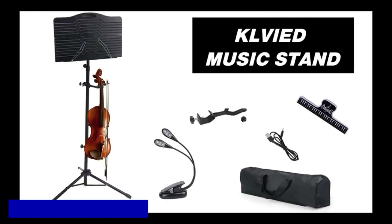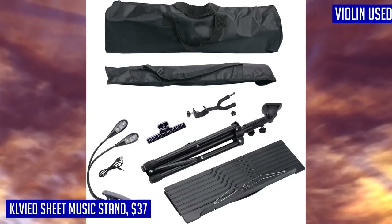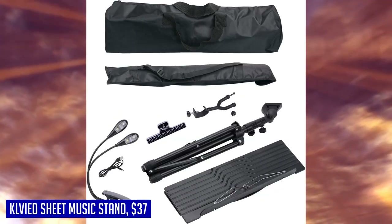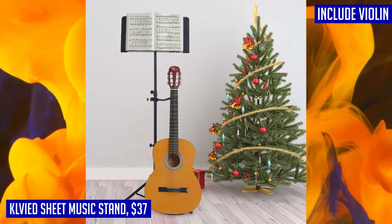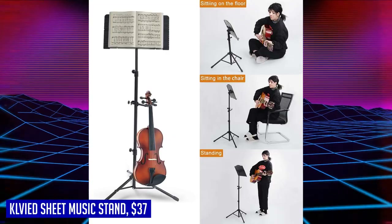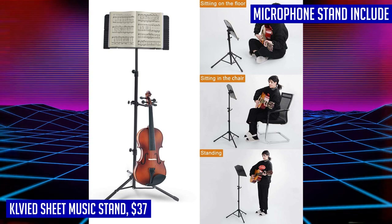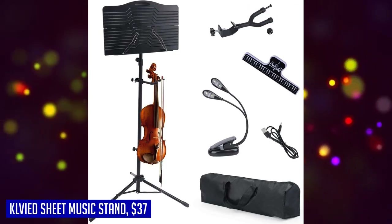If you're a musician who needs a reliable and portable sheet music stand, look no further than the Clavide Sheet Music Stand. This stand is perfect for holding sheet music and also comes with a violin hanger that can accommodate violins of various sizes — you can even use the violin hanger on your microphone stand for added convenience. It also includes an LED light powered by either batteries or USB cable, ensuring you can see your sheet music clearly in any lighting condition.